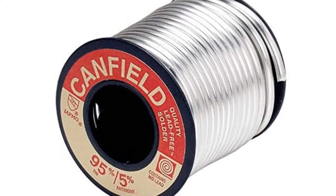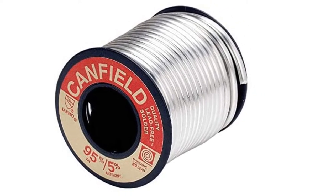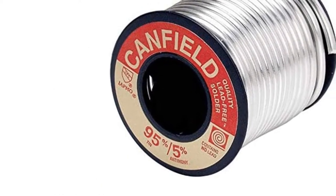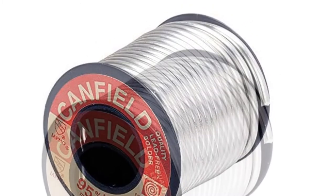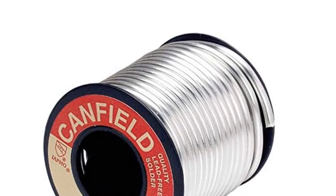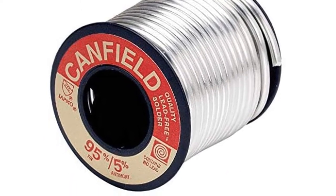Canfield is known for its best quality solders. This is a USA-based company and very popular among people. If you want something reliable that has been on the market for years, then buy this solder. Besides copper, you can also use it on glass and other metals. This solder is a 50/50 type — it means it has 50% tin and 50% lead alloy. This solder can be quickly melted and is easy to use.